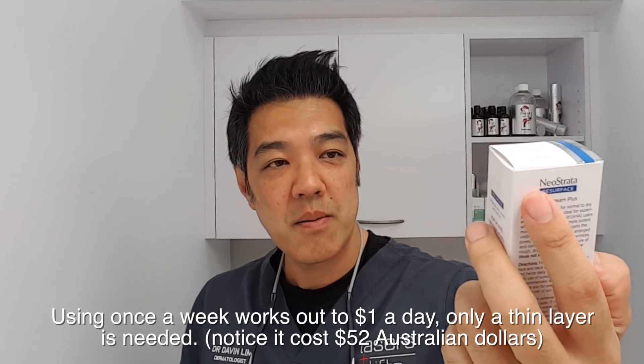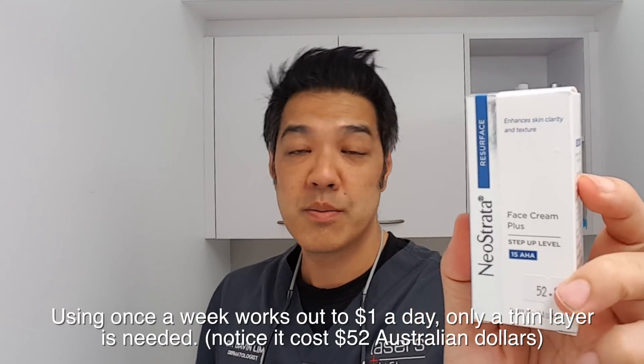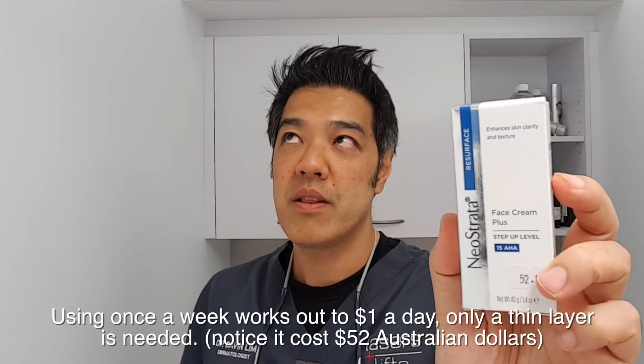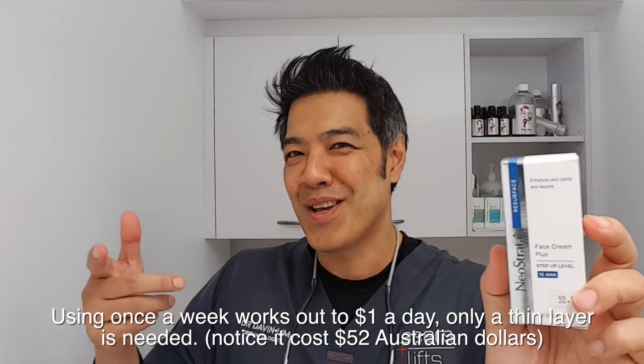Start slow — once a week — and you can increase to two or even three times a week. Once you can tolerate a Neostrata 10 AHA, go to a 15. I've been using this for years — it's 15 AHA. The reason why we don't need to neutralize this is because of the pH. The pH is around 3.7. Remember from chemistry: pH 7.0 is neutral, and your skin is slightly below neutral. So it's normal to feel some stinging, especially at a higher concentration of AHAs.